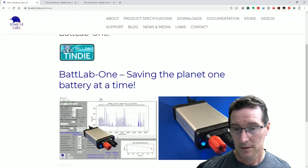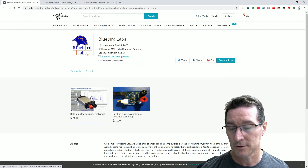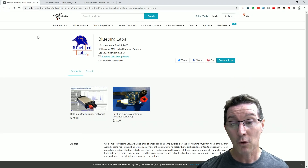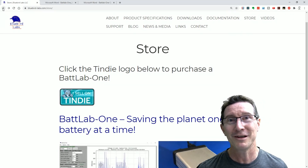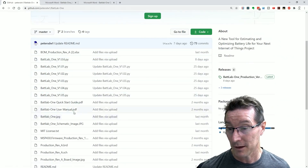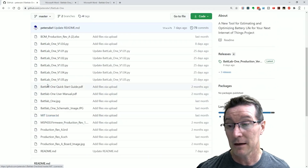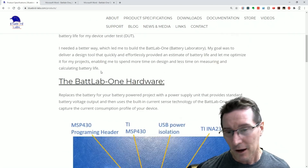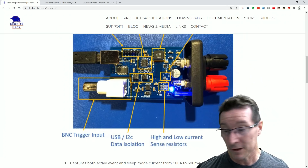Let's look at the Tindie price. It includes the Batlab 1 and software — well, the software you can just download anyway. No enclosure, but yeah, quite nice value really. At that price you probably wouldn't bother building it yourself unless you had a specific requirement to modify it. The GitHub has the PCB board files and CAD files, MIT license and all that sort of stuff. Quite a useful little tool. The software could add more flexibility, but for basic starter stuff it could be really useful.